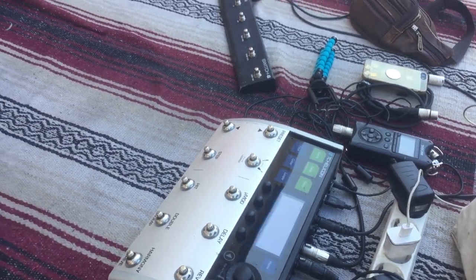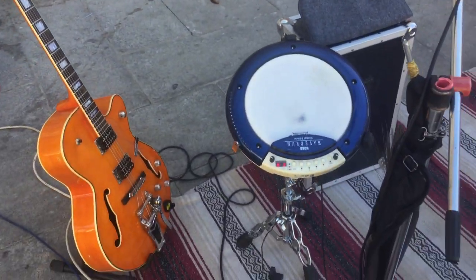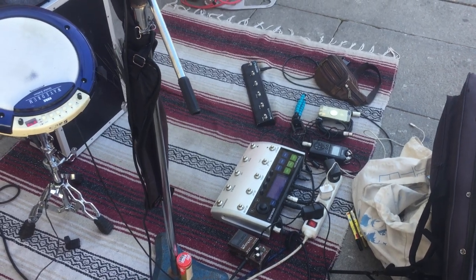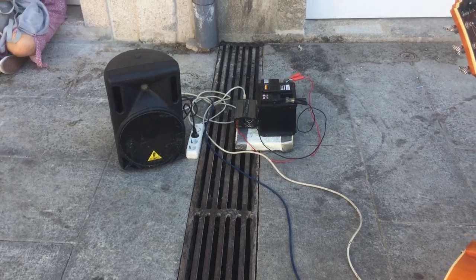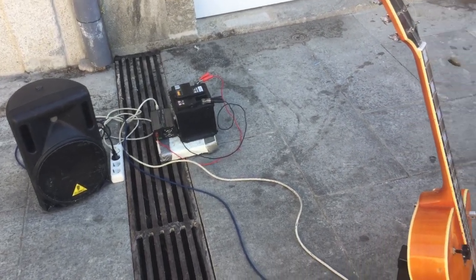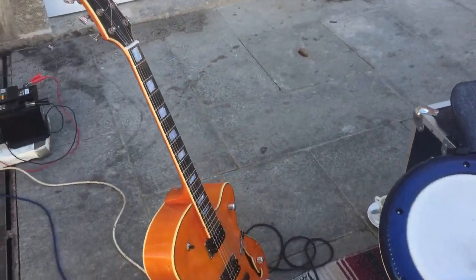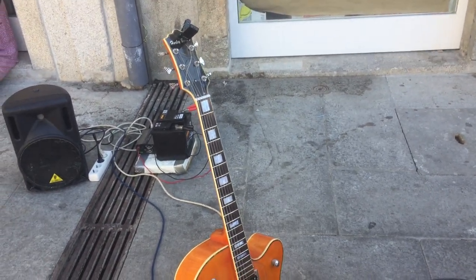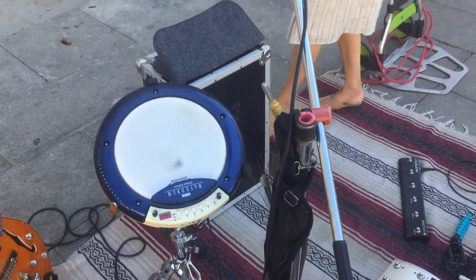So vocal, guitar, and wave drum all go into the VoiceLive 3, and from there it goes via one cable to my amplifier. The whole thing is powered with a car battery and an inverter. The guitar is a Harley Benton — a cheaper one, it's a copy of a Gretsch — and I'm very happy with that. That's what I work with.